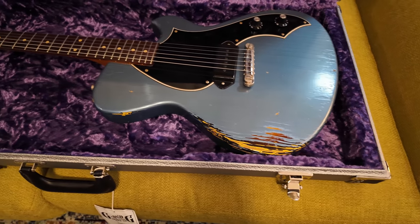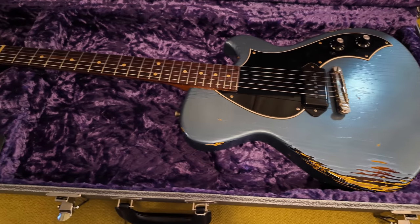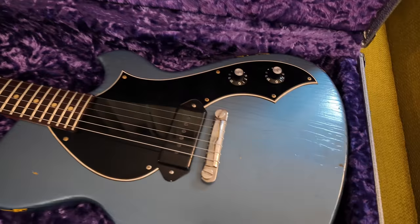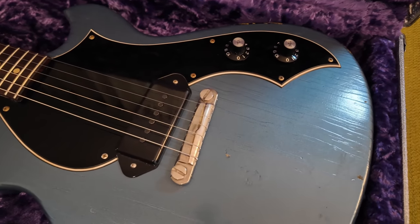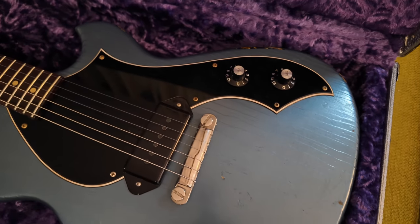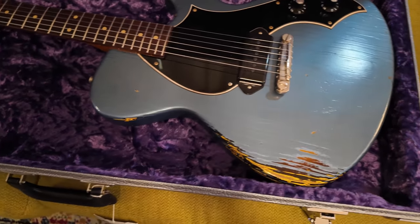So this is a Novo — a 2020 Novo Solus M — with one P90, a Lindy Fralin P90 in the bridge. It's got a nice wraparound tailpiece, as on one of the other ones I've owned in the past with double humbuckers.